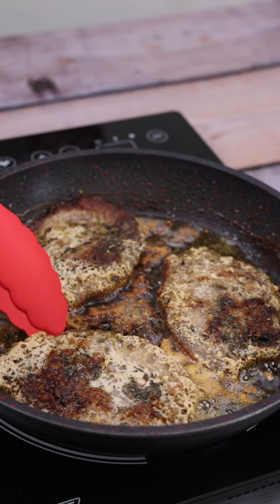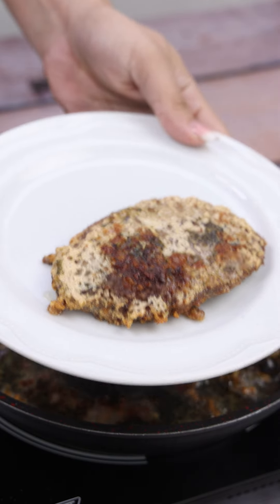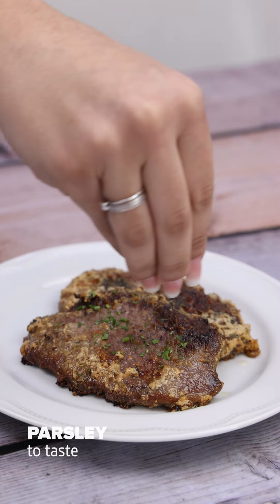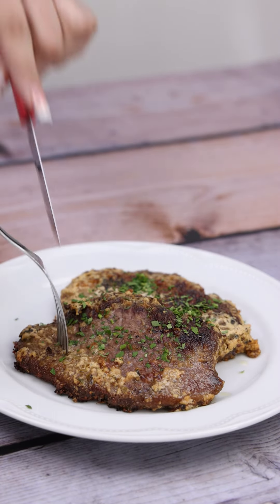And it is ready. I'm going to put it on a plate and just serve. Look at how delicious it turned out. Bon appétit. And until next time.